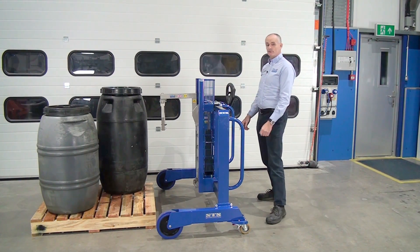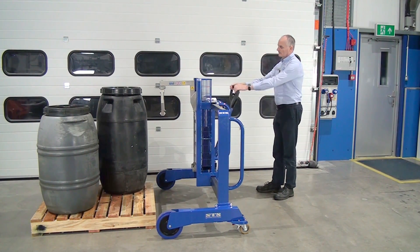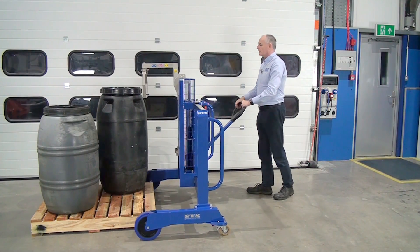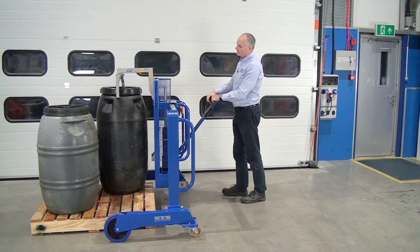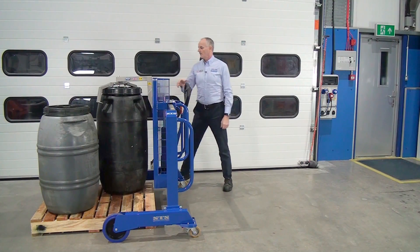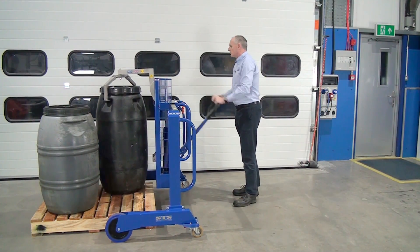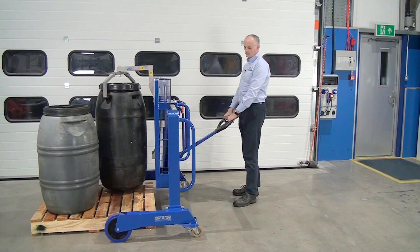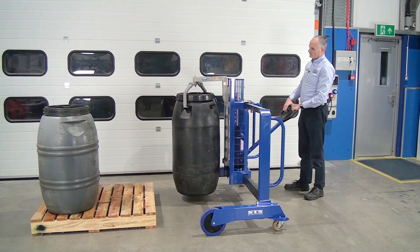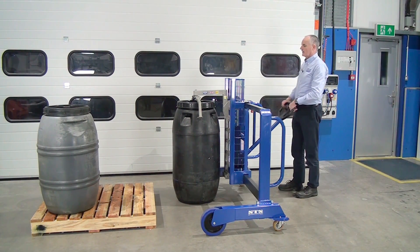Now moving on to this taller drum. Side shift again to be in the middle. Turn again to line up with the holes. Turn again and then pull backwards.